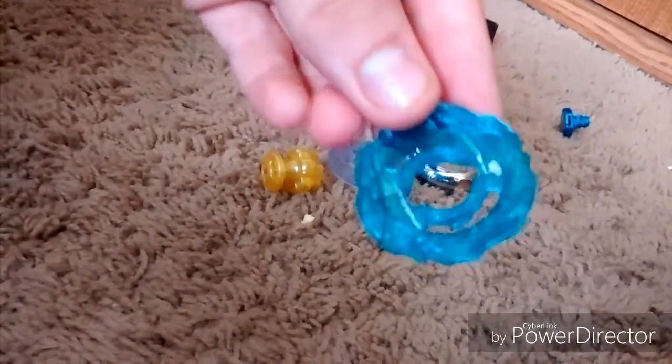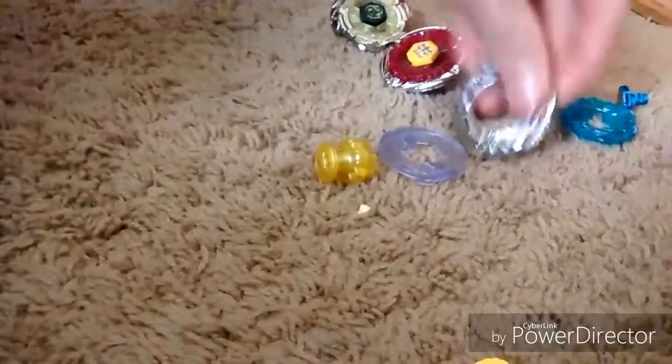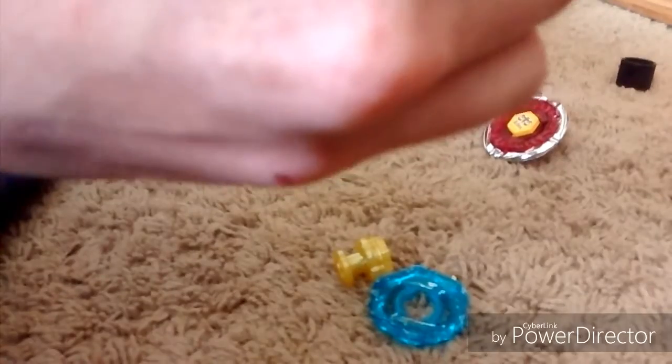Basically, what we're going to do is we're going to need Blitz Unicorno's face bolt as well with his energy ring. We're also going to need Phantom Orion's metal, and with the bottom piece it's a two-piece metal with a BD tip. So let's assemble that. These things are always so hard. Now next we're going to put on the energy ring, the BD tip, and the face bolt. If your face bolt gets stripped like this Blitz Unicorno's, go until it feels pretty tight but don't overdo it, otherwise it'll just pop out.